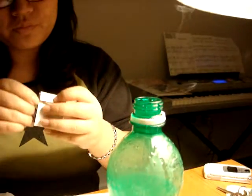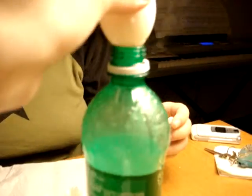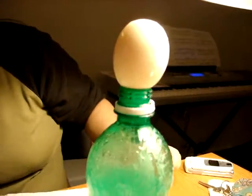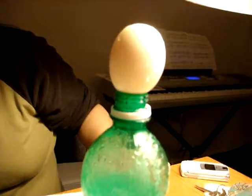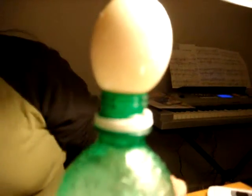Go go go go! Yeah! You see? Look, there's smoke inside. Oh, it's starting to constrict — I think the neck just might be too small.